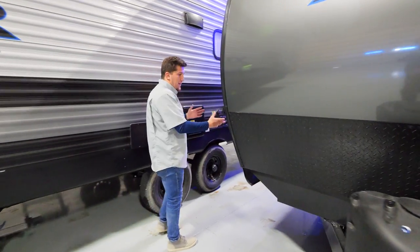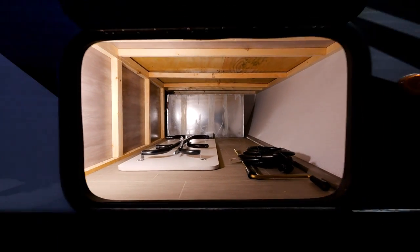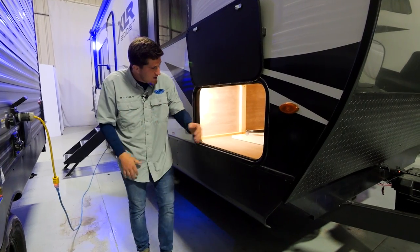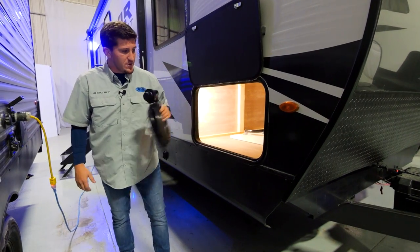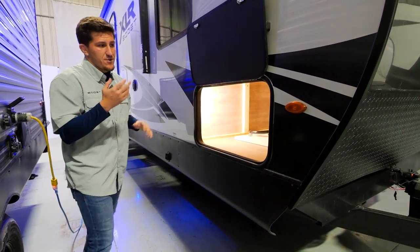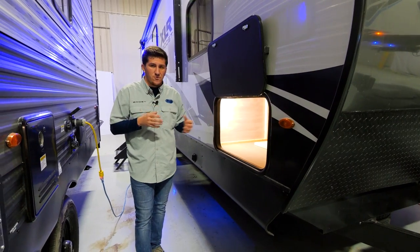Moving over to this side, you'll see our giant pass-throughs. This is a big pass-through here — on this model it doesn't go all the way over, and we'll show you why on the other side. In here you'll find a table, the marine-grade power cord for your unit, and all your cranks for overrides. If you have mechanical or electrical failure, you can always manually override things.